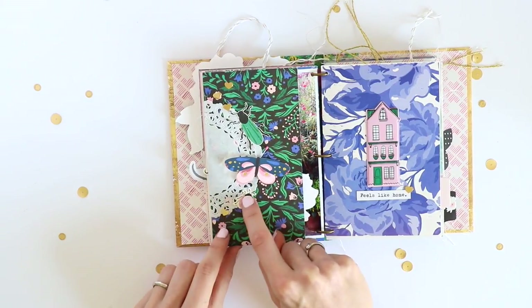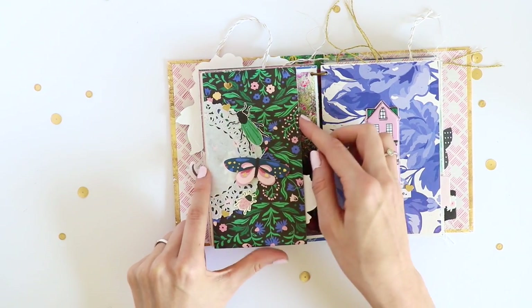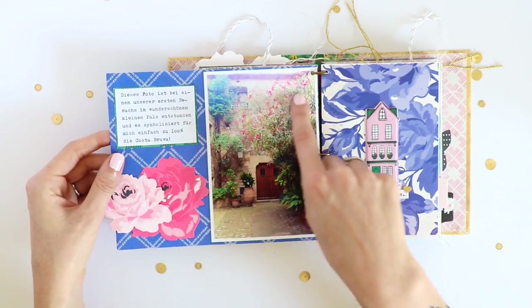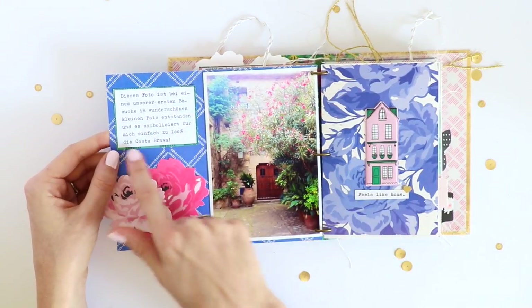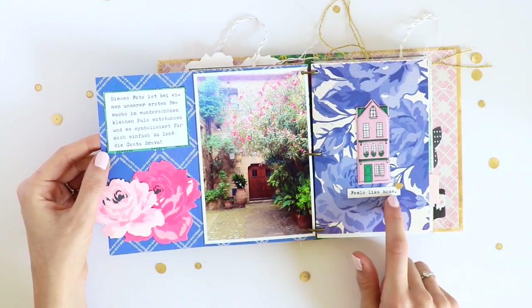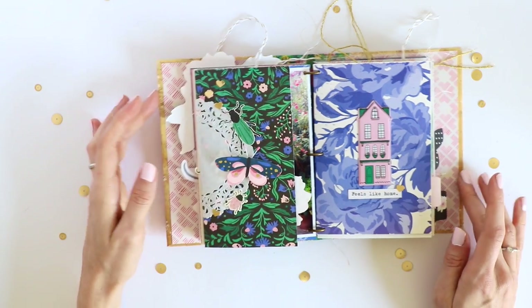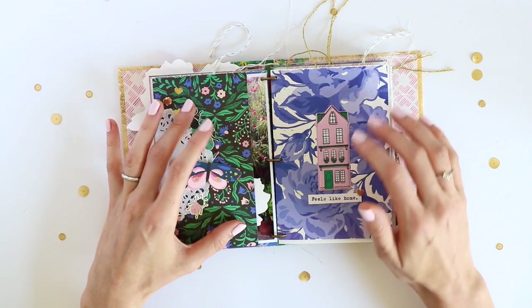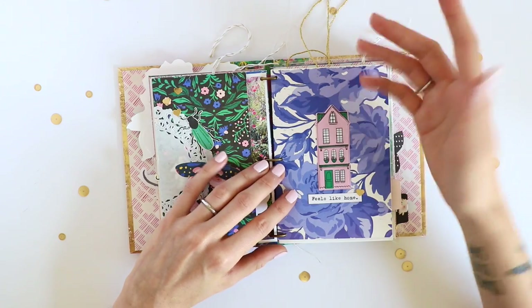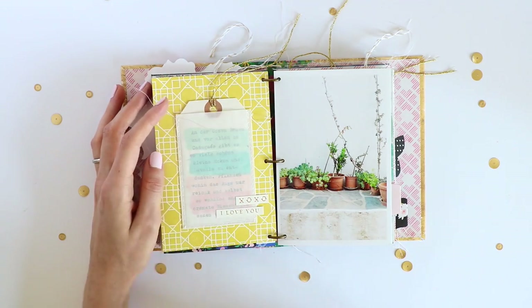Then this is a folder page — you have these cute little bugs and a butterfly. This one is a regular sticker, this one is one of the layered stickers, and this I cut out from one of the pattern papers. You can fold it out to reveal a full page photo, some journaling, and a puffy sticker. I typed 'this feels like home' to make it look like a phrase sticker, because I used a bunch of phrase stickers in this album but none said something like that, so I made my own.